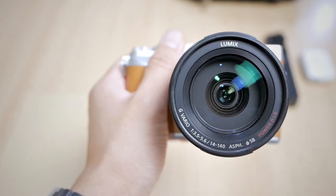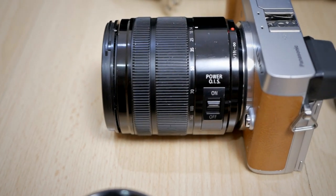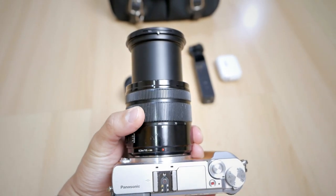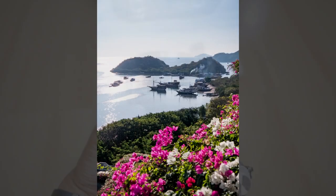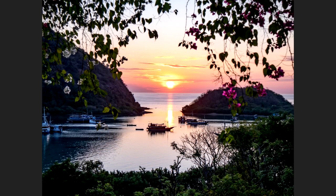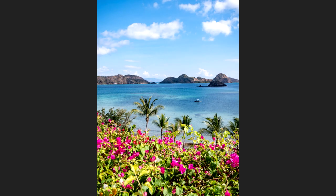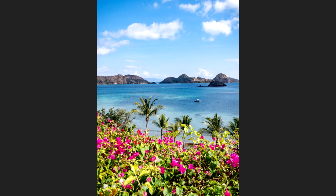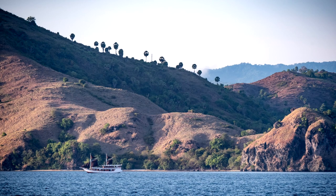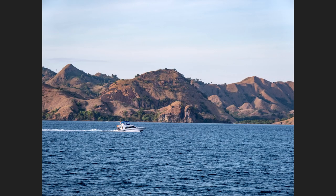With only one camera body, I needed a lens versatile enough to go from wide angle to telephoto without changing lenses — and that means a superzoom. For this Labuan Bajo trip, I brought my Panasonic 14-140mm f/3.5-5.6 lens. It's a really nice lens, great for travel photography. The image quality from a superzoom may not be the absolute best — you might lose a little sharpness — but for my needs it is more than good enough. I much prefer the flexibility over optimum sharpness.